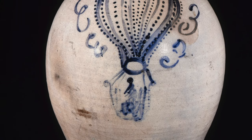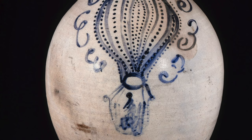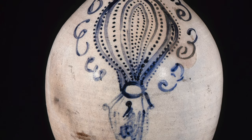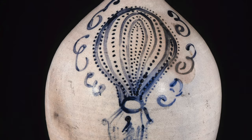Using cobalt blue slip and a brush, the artist has depicted a single figure in the basket of a hot air balloon. The clouds surrounding the balloon take the form of the number three — a creative way to indicate that this jug could hold three gallons of liquid.